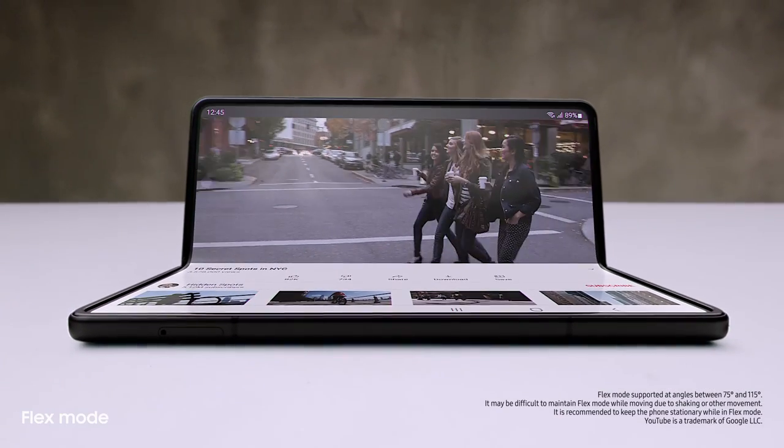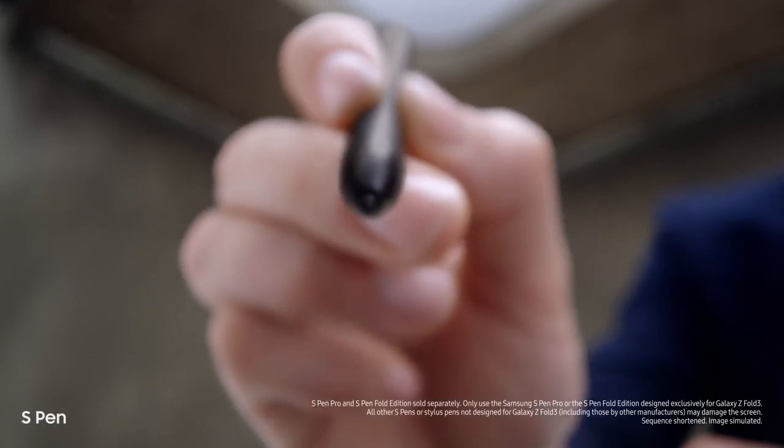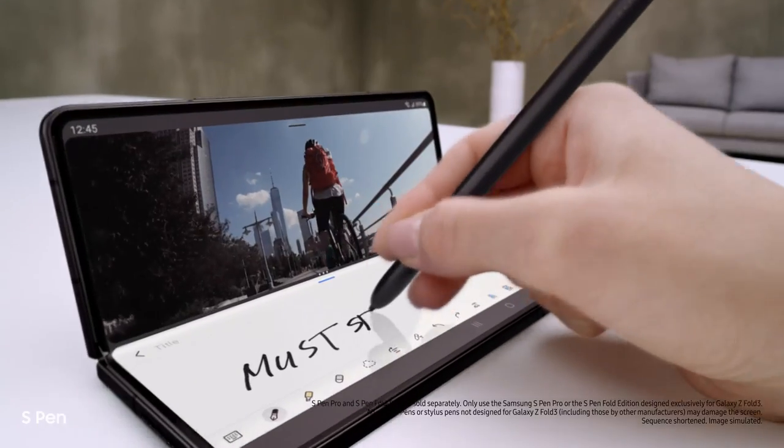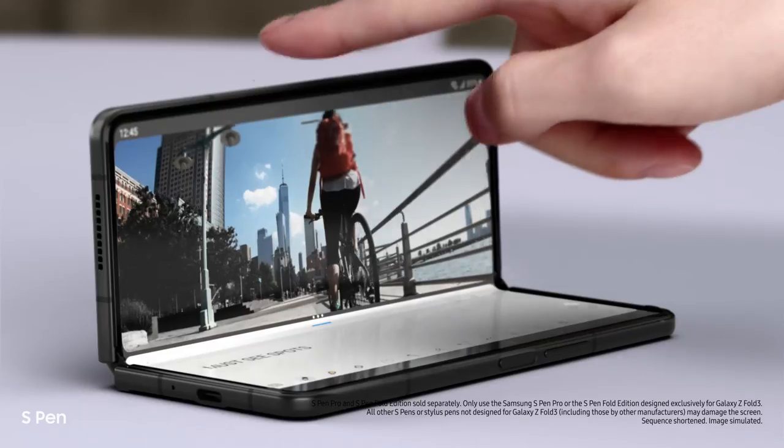Love that you can use it hands-free. And another new feature I'm loving: it's the first foldable device that's S Pen compatible — smooth and responsive, with a softer, retractable tip. Taking notes is easy. It's a brilliant combo.